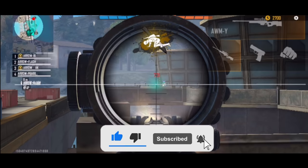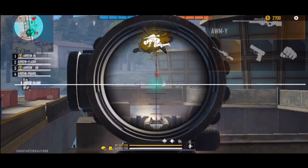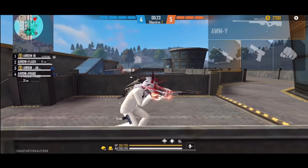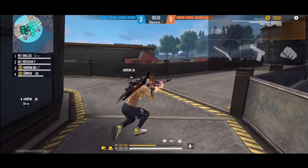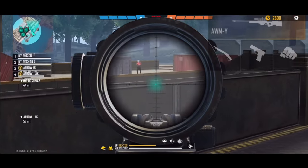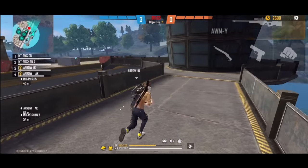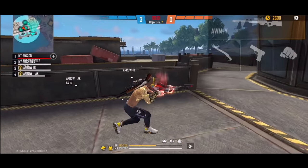This is very important for running headshots. The rest comes from practice — practice is very important. After this video, I know many people will go to the training ground to practice headshots, or even in customs or rank matches to see how many headshots connect. If you practice and use this trick, your headshot rate will increase.